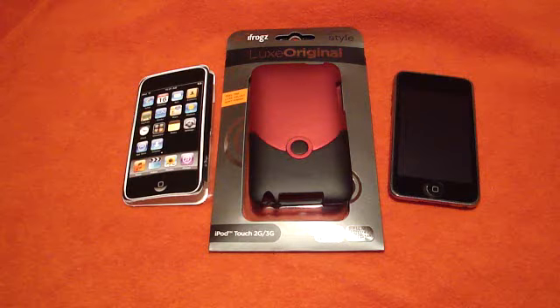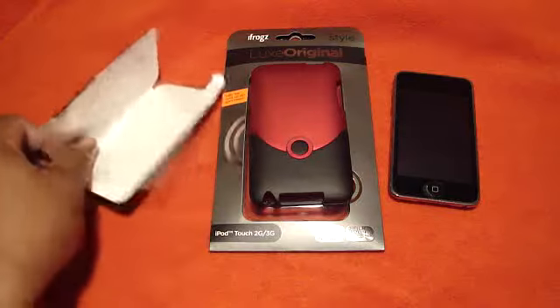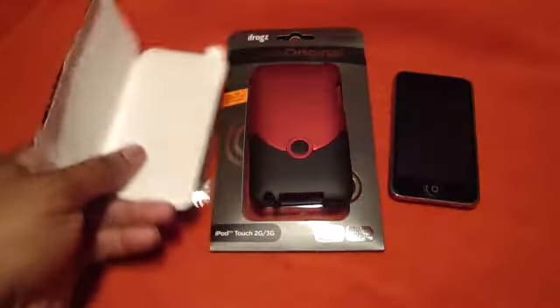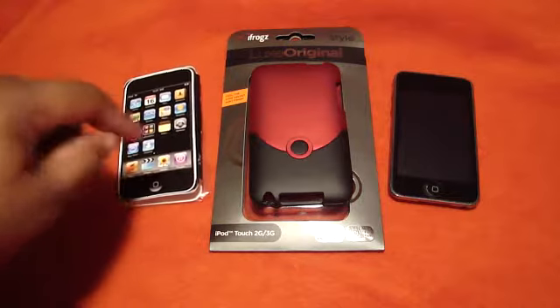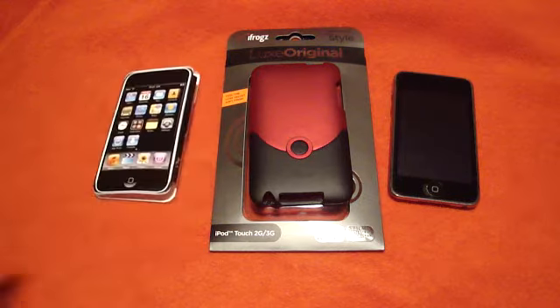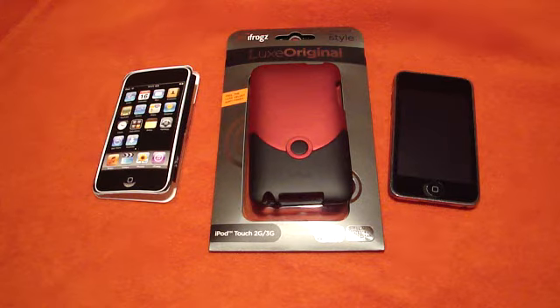This particular case came with a screen shield and a Lutz fake iPod right here. I haven't used the screen shield yet, but I will, so it was very good that they included that. Thank you so very much, iFrogs. If you want to go to iFrogs and see all the other cases they have for the Touch and the iPhone and a lot of stuff, all you have to do is go to iFrogs.com.